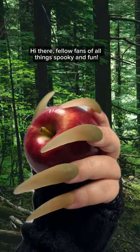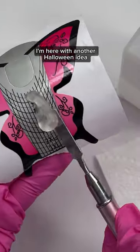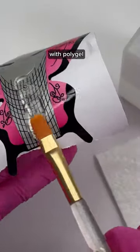Hi there, fellow fans of all things spooky and fun. I'm here with another Halloween idea — making witch claws press-on nails with polygel.